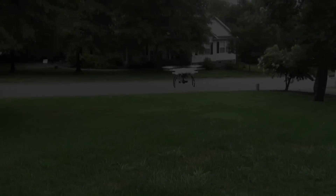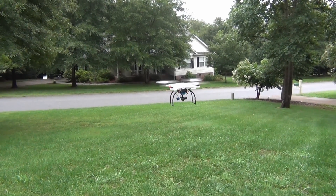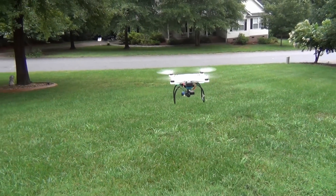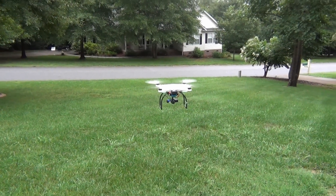I'm going to zoom out all the way so you can see it. I'm only one person here, so I want to make sure I don't run into anything as I go straight up. Here we go.